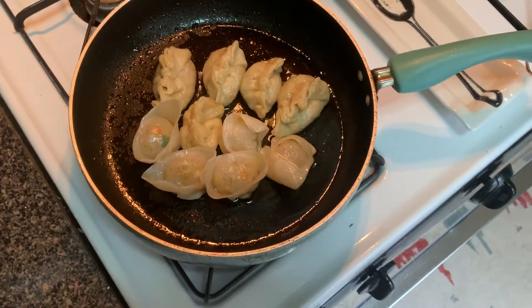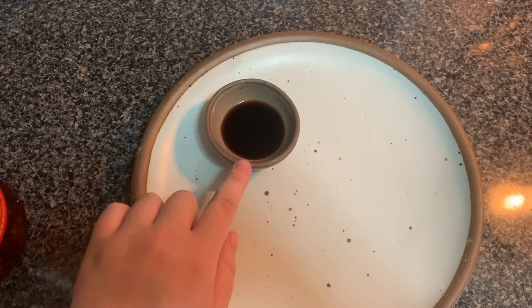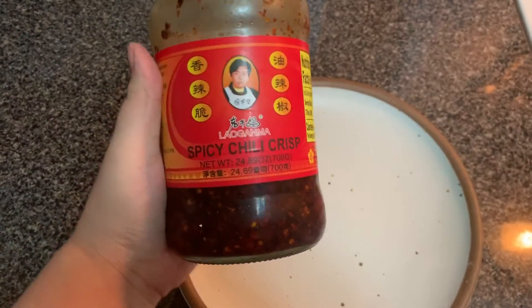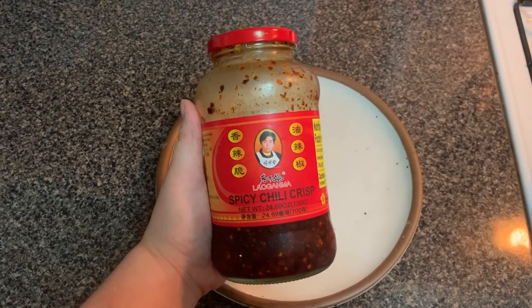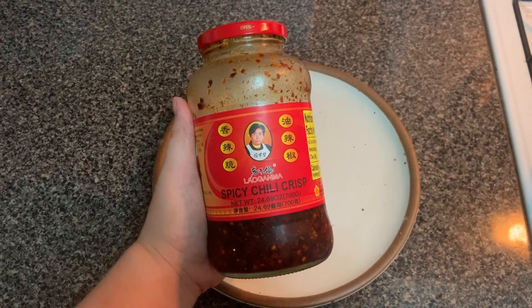While the dumplings are still cooking, I am making a little dipping sauce. That is soy sauce, a touch of white vinegar, and then I'm going to mix in a chili crisp. If you don't have chili crisp, sriracha or hot sauce works — just do your thing, eat your spice, dip the dumps.